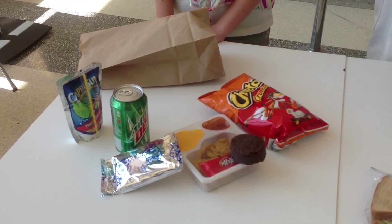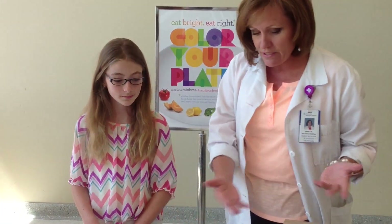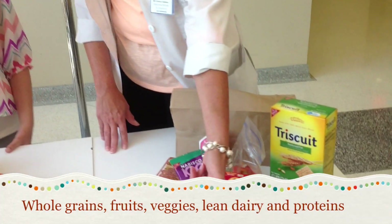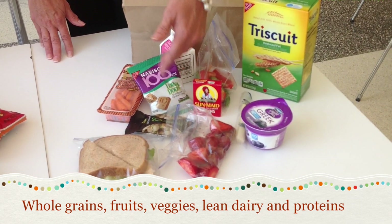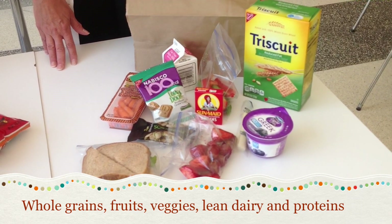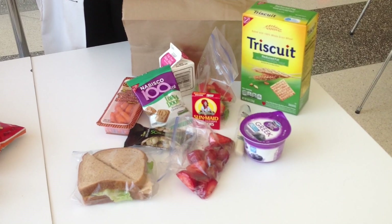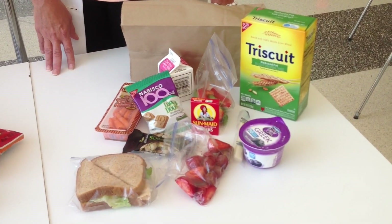Building healthy habits when you're young is important for your adult life to maintain your health. There are alternatives to this lunch, which would include whole grains, lean proteins with dairy, fruits, vegetables, and some nuts. These are all part of what could be incorporated into a healthy lunch. Not all of this at one time, but at least three of these in one lunch would be considered a healthy lunch.